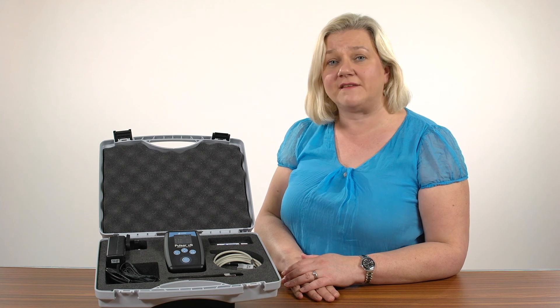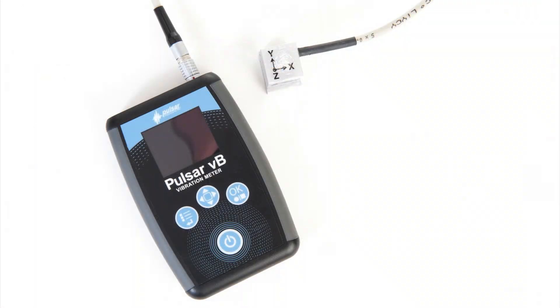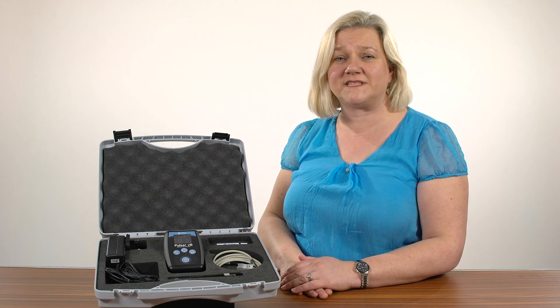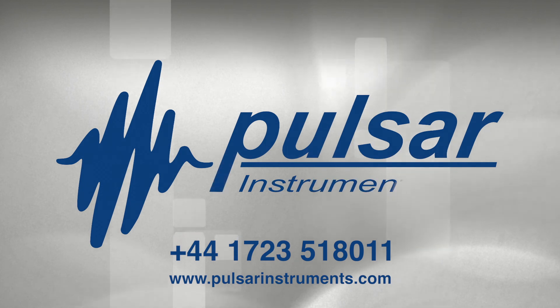As you can see, the Pulsar VB is the ideal instrument to measure the vibration of power tools and machinery to help protect your workers. It's simple to use, measures all the essential parameters, and allows for effortless reporting. So if you need to assess the risk of your workers to hand-arm vibration, you should add the Pulsar VB to your health and safety kit. Call us today for more information or visit our website for more details.